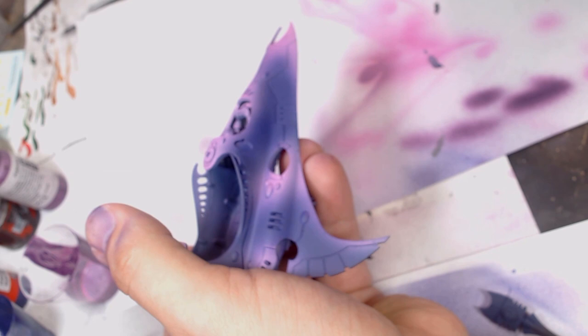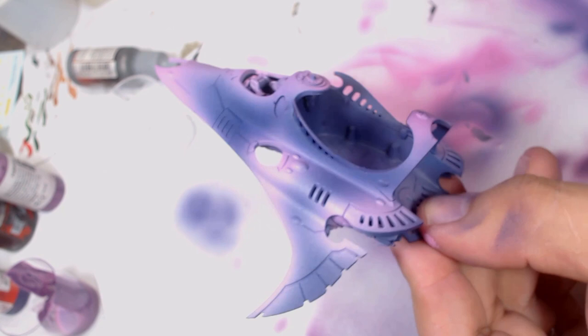Once we've got the first layers down, I'll put a bit of varnish on there just to protect it all, because we're going to go back over with the Tamiya masking tape when we start doing the checkers.